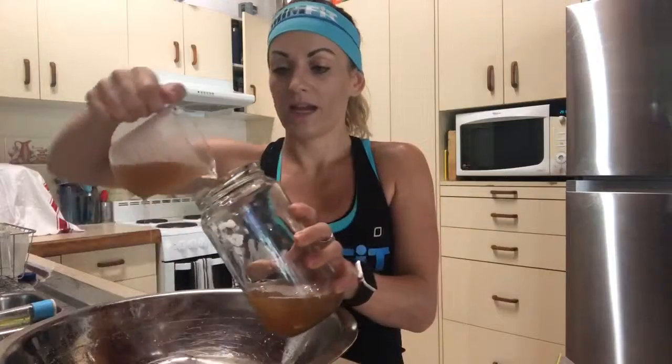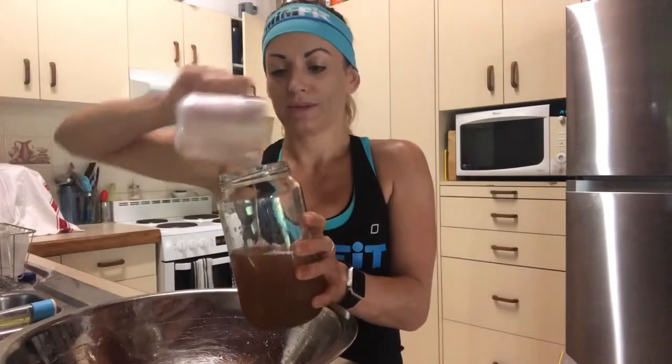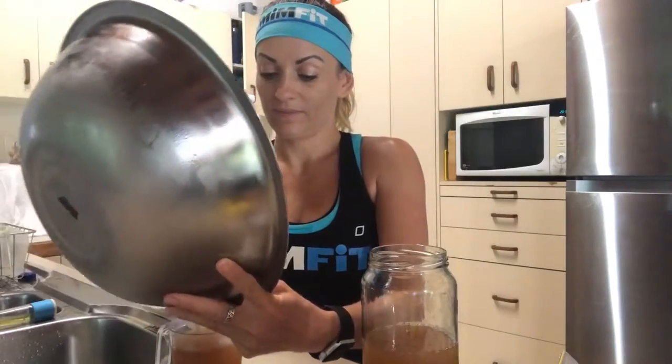So I freeze some in bags, freeze some in ice cube trays, and the rest goes into a jar that stays in my fridge. There's lots you can do with bone broth, and having it stored these different ways makes it a little easier to use — bags, ice cubes frozen, and fresh in the fridge. Bone broth is amazing; you should be having at least a cup every day.